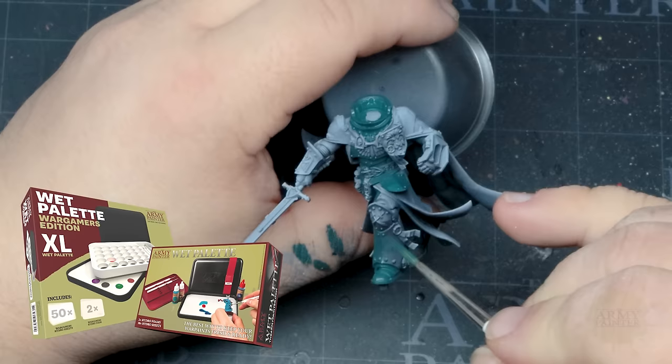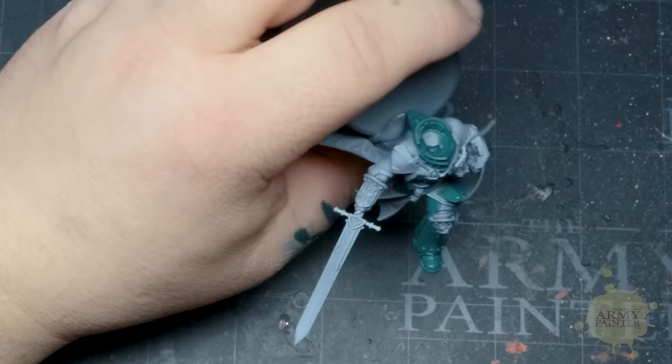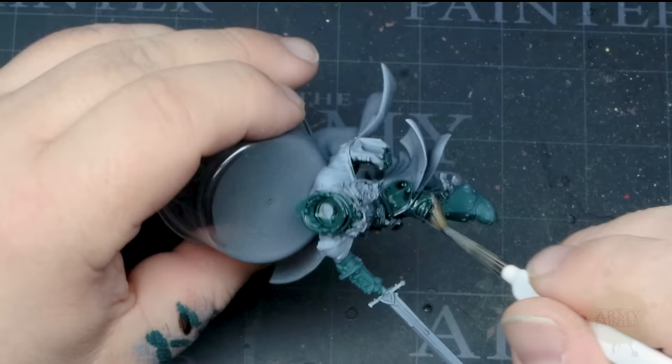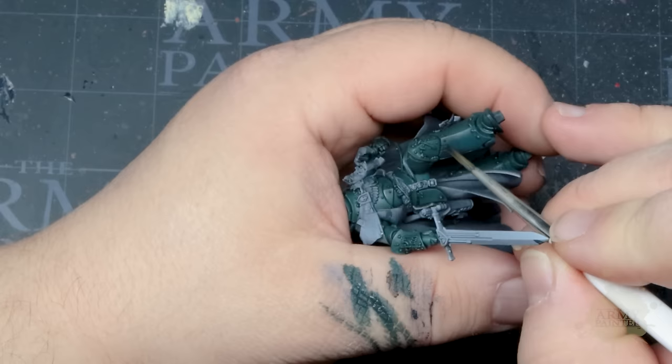Thomas will take his time applying Scarab Green to all of the armor on the model, simply aiming to get a smooth, even base coat, which is easy to do with the Fanatic formula. Once he's happy, he'll apply a Dark Tone wash all over the Scarab Green armor. Once dry, this will help to define the detail so we can push the contrast even further in later stages. Do your best to prevent the wash from pulling too much, as the wash will stay workable longer on the model.